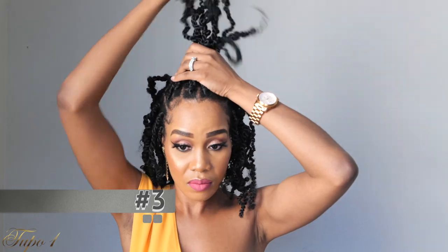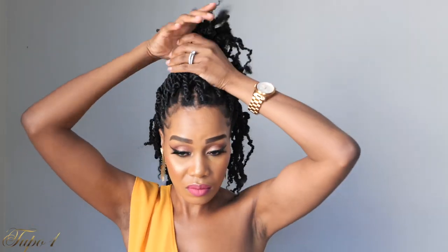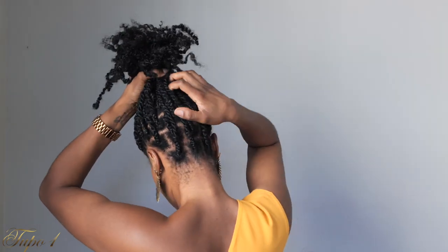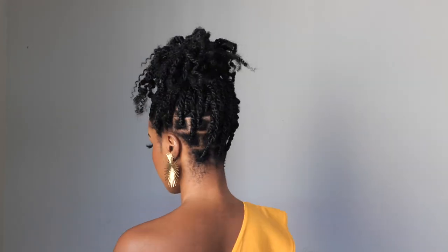Next, you're going to pull everything into a high pony. Take all the hairs, trying to make them as straight as possible, and push them all the way to the top. Using a scrunchie, tie it once because you want it a little looser so you can pull those hairs out and make it into a funky style — just like that. Those accessories are from Amazon, by the way!